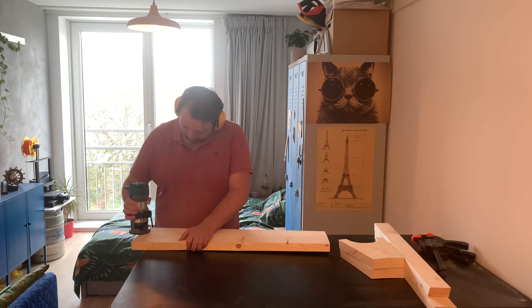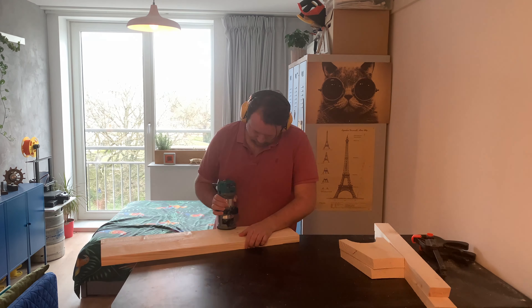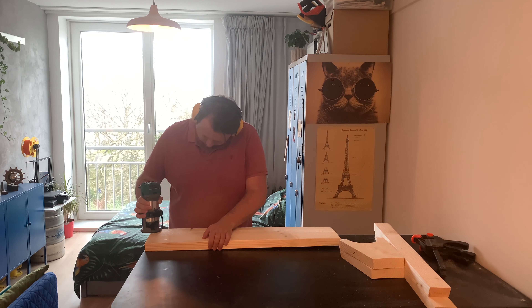We cut out all the wood for the plant bench, but before we can screw it together, I will use my router to cut off the sharp edges.